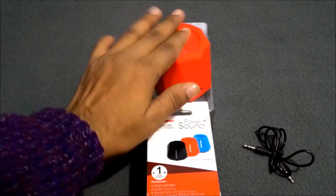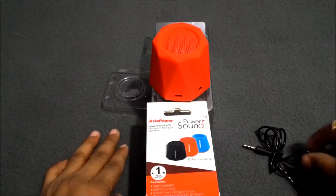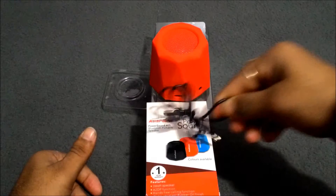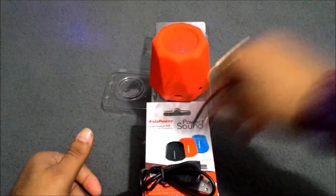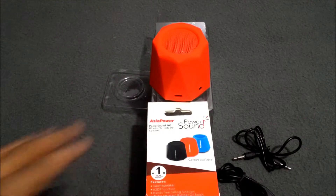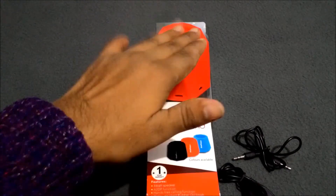This is the speaker. What we got inside from this box — we got this cable and this cable. Now I am going to tell you what are some of the features of this speaker.